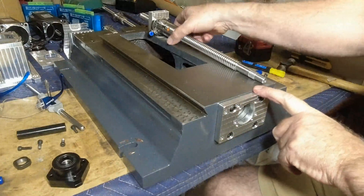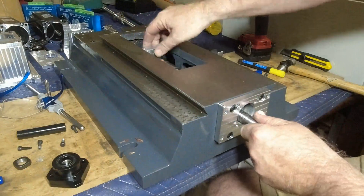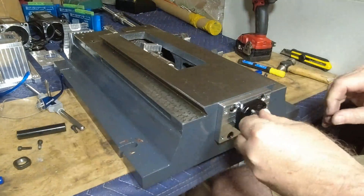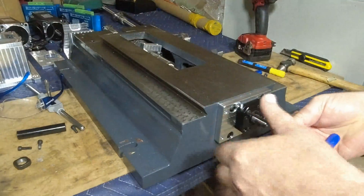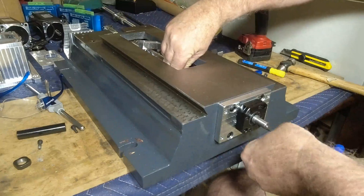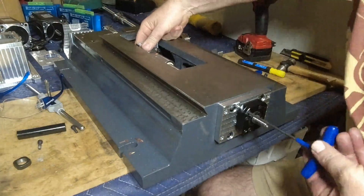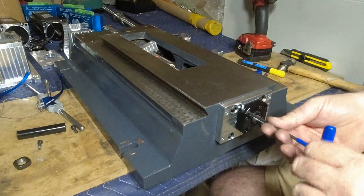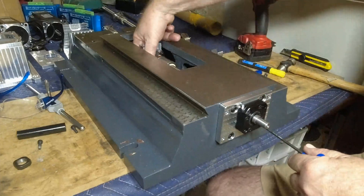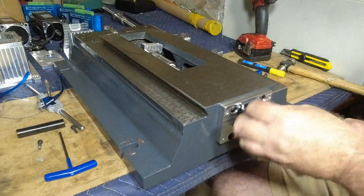Now we've got our plate all bolted up. We get our ball screw, put the ball screw adapter on loosely — there's a fitting in here for a direct oiling system. We get our angular contact bearing; these are angular contact thrust bearings, not just normal bearings. This being a dry fitment, we're just putting everything together loosely, making sure everything fits and we've got clearance everywhere. Then put our lock nut on.